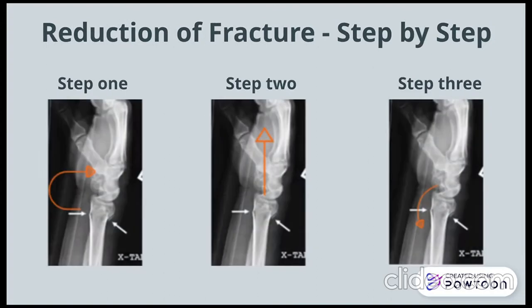Here we can see three x-rays visually describing the reduction of the fracture in the previous video. Step one: disimpacting or further exaggerating the fracture. Step two: applying axial traction. And step three: reducing the fracture.